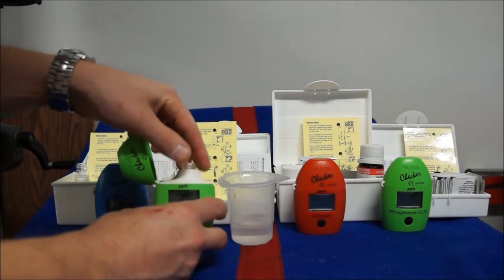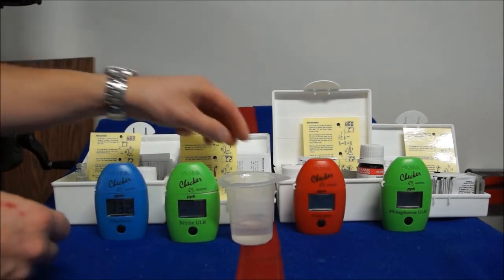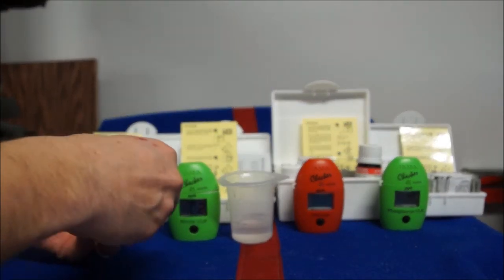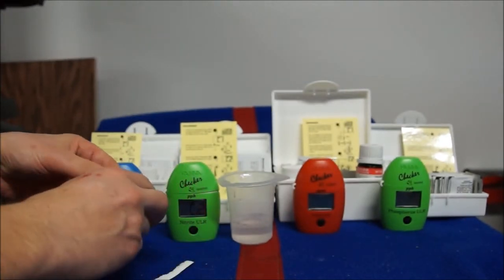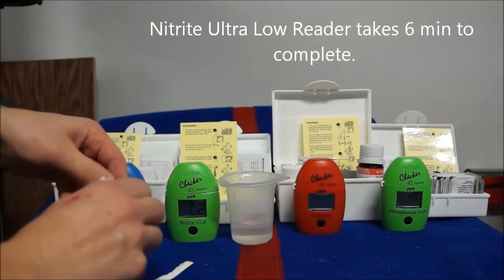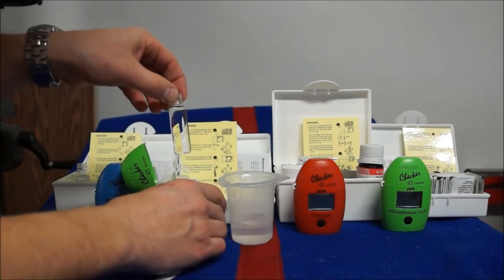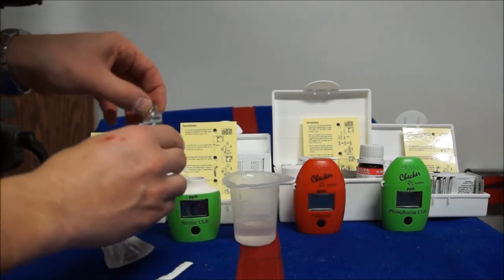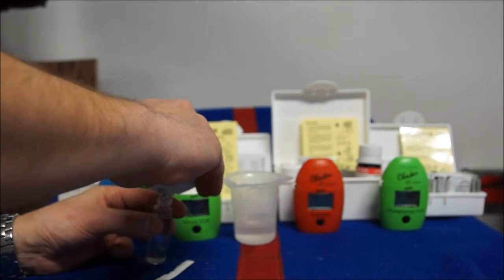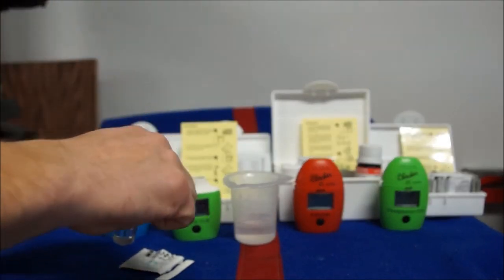You put your aquarium sample in and calibrate it. This one doesn't have a liquid reagent — it has a powder version. You have to make sure you get as much of that powder in there as you can. That powder will leave a residue when you're done, so it's very important to rinse your vial out with RODI water afterwards and make sure your vials are nice and clean and air-dried before your next test. Dirty vials will give you false results because most of these HANA checkers run by photocells. We're going to put the reagent into the vial of salt water, put the cap on and shake it vigorously.